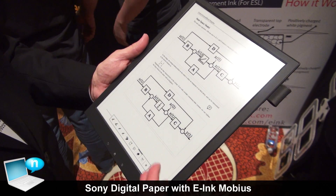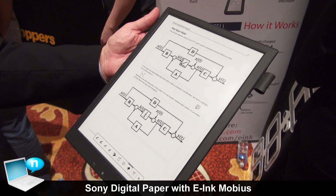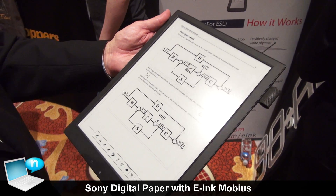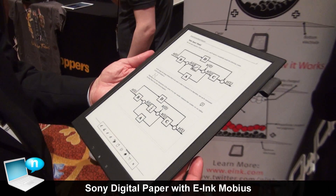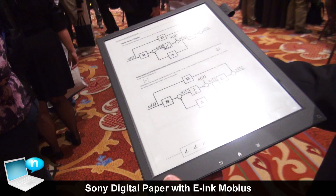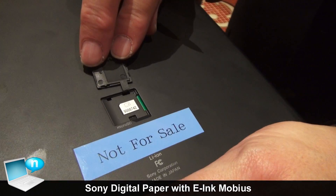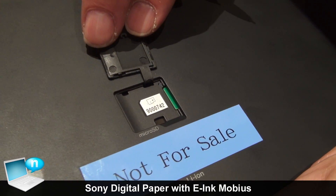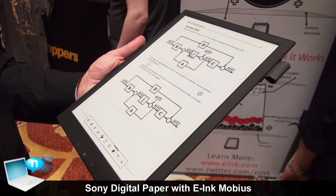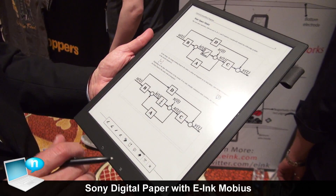What we have here is a Sony digital paper product, and the idea of this is it uses our Mobius display screen. The product is very light — it weighs about 360 grams — it's the size of a full A4 sheet of paper. Think of this as a virtual printer where, if you're in an environment where you have a lot of documents that you want to carry with you, rather than carrying the paper you would actually download your documents to this type of device.